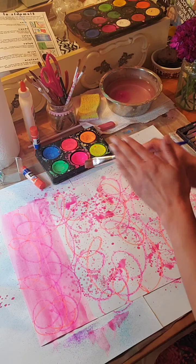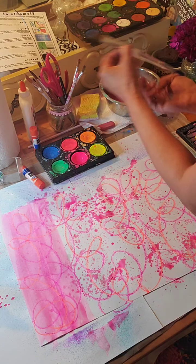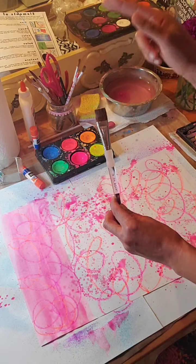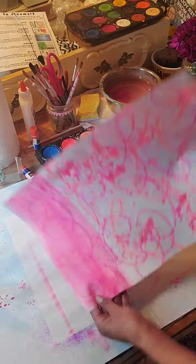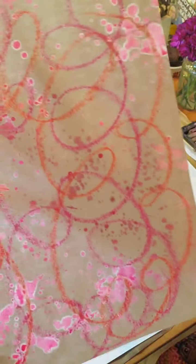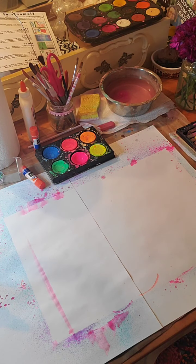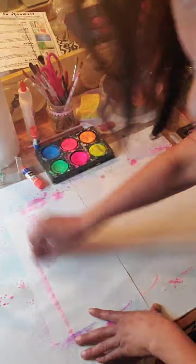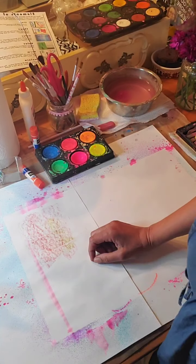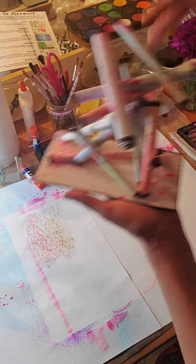Remember: after you wash your brush, bristles are always up — just like hair on our heads. So you can do a resist, or a fun flick pattern. Anything you want — marker, crayons, crayon rubbings with textures underneath. Whatever you want to do to your paper first, and then we're going to take that paper and roll it.